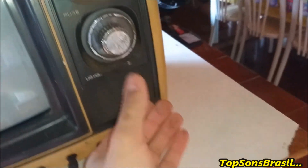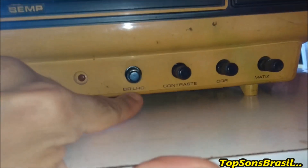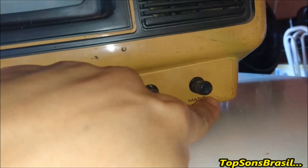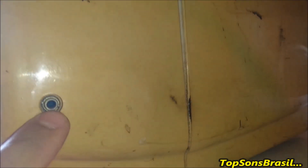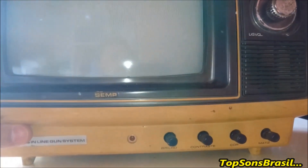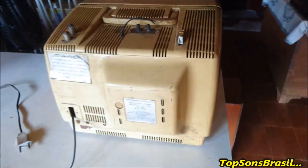Esse aqui é o volume, com o alto-falante. Aqui tem as funções de brilho, contraste, cor e matiz. E aqui é a luzinha mostrando que ela está ligada. Do lado de cá ela tem uma chavinha para ligar fone de ouvido. Essa televisãozinha é famosa para quem trabalha com segurança — eles usam esse tipo de televisãozinha pequenininha. Está lá fazendo a segurança de um prédio; é portátil, cabe em qualquer lugar.